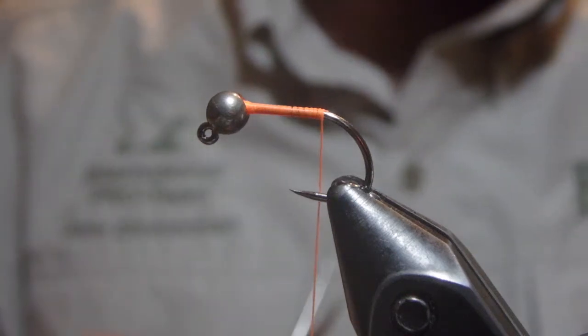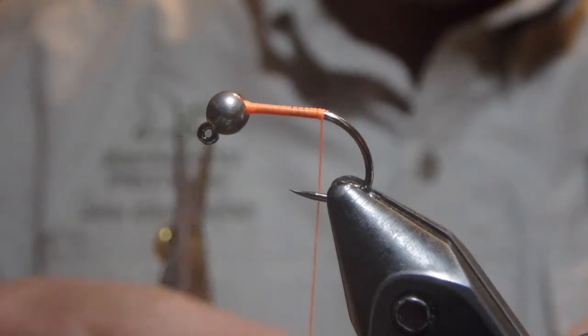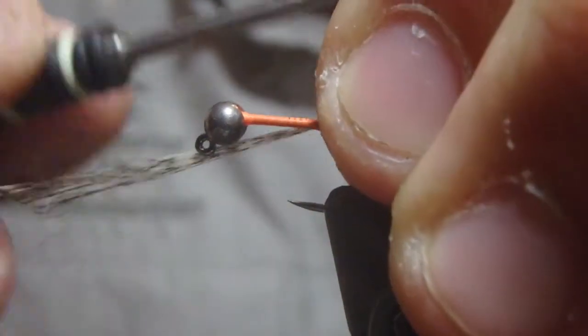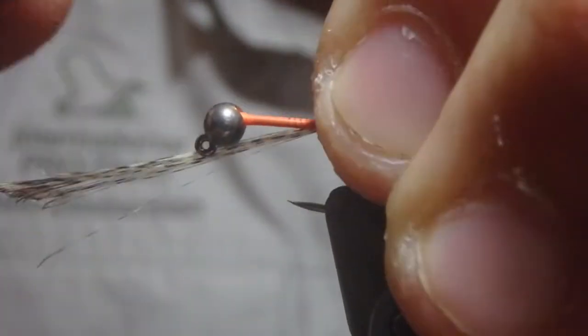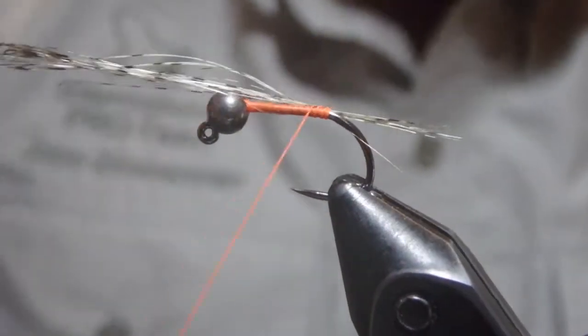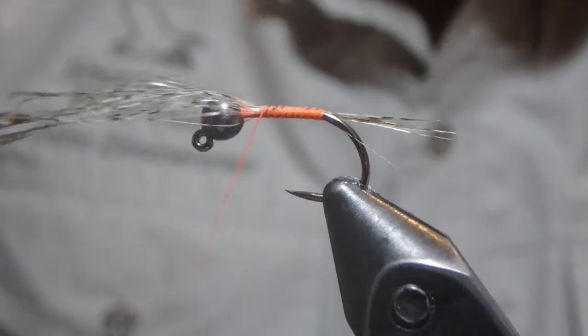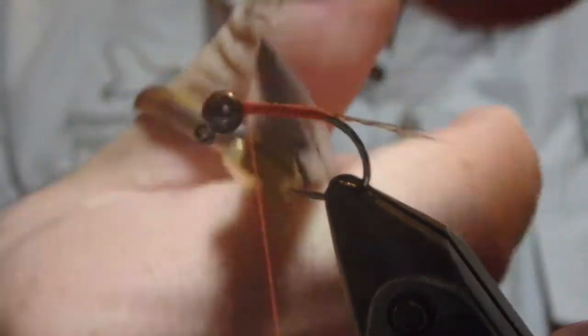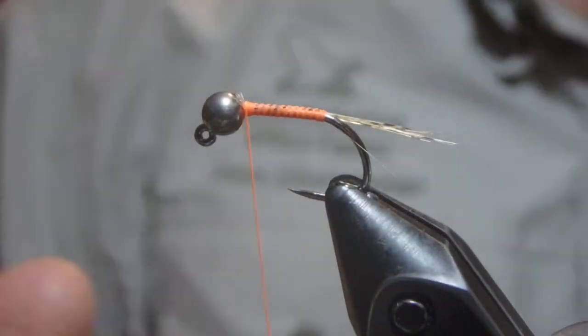For the tail, I'm just going to reach in and pull off eight to ten little barbs of Cocteleone feathers and tie those in. A little soft loop to round them up to the top. Like I almost always do, I like using waste to avoid bumps and also help out with the overall taper of a fly.